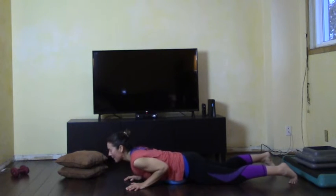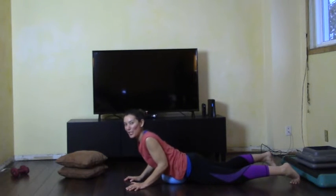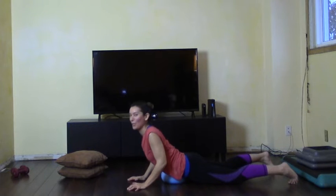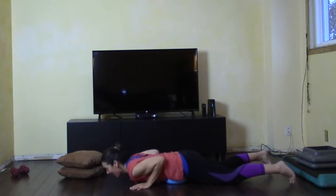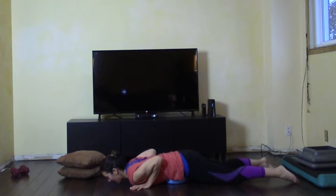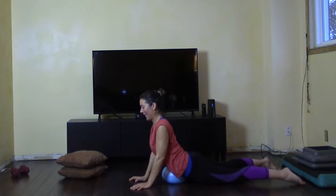Deep inhale, squeeze the bottom. That's the most important part — to take a little pressure off the back. At the same time, you're pushing with the palms of your hands to get into those triceps, into the back of the arm. Lots of squeeze and down.